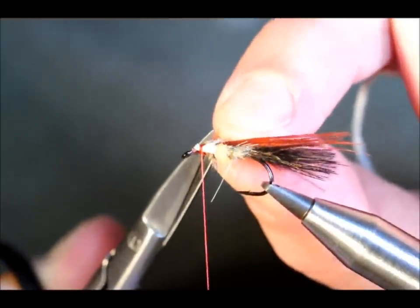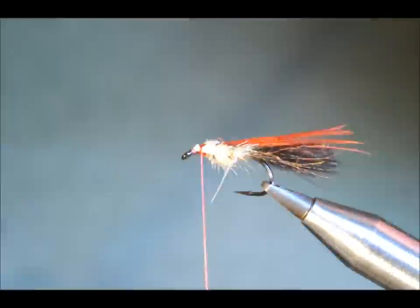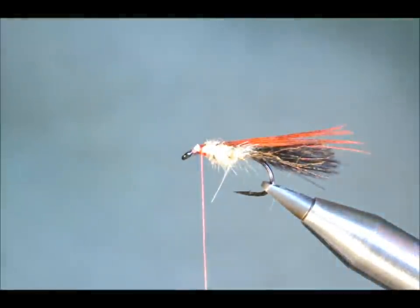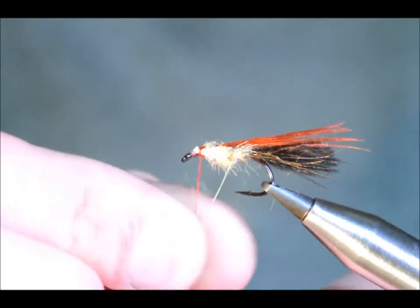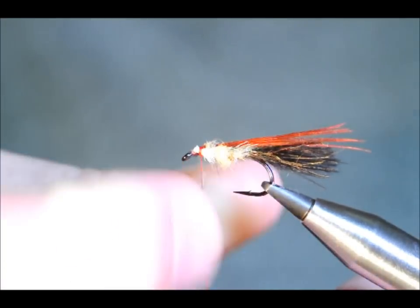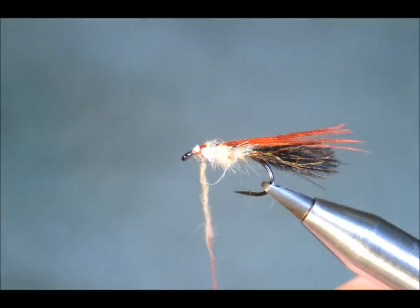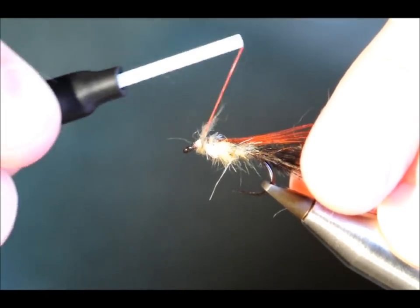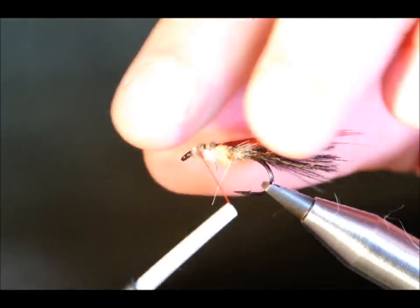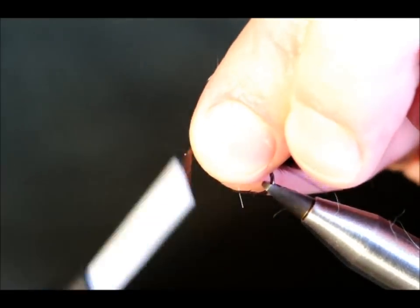The other side — I'm going to carefully snip out the other side. Again I'm going to have a little bit of my dubbing just to cover my thread wraps, like so. Just square it all up.